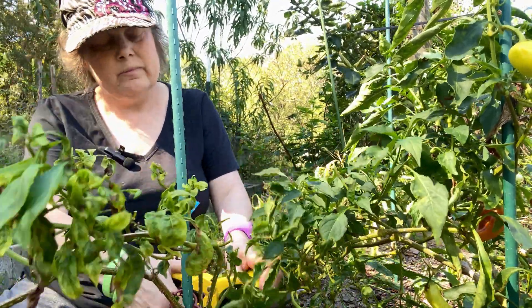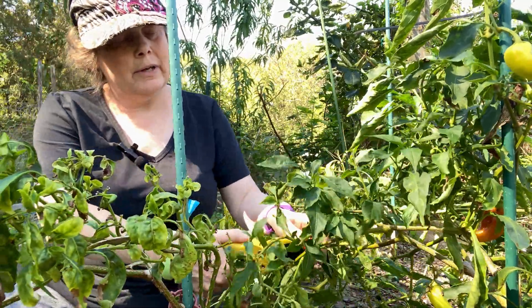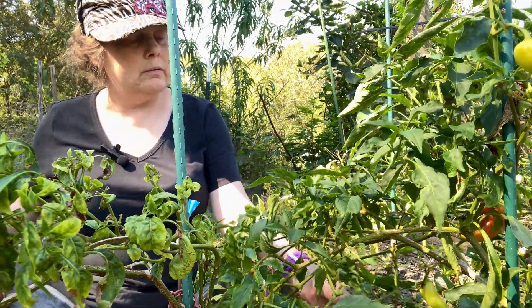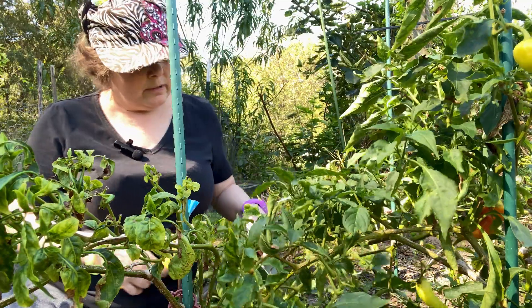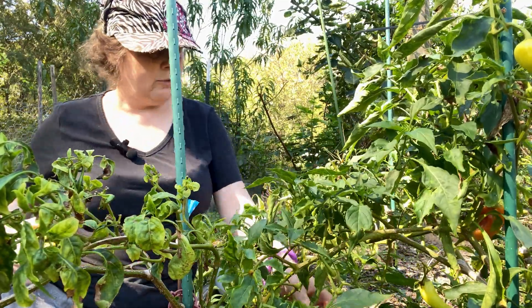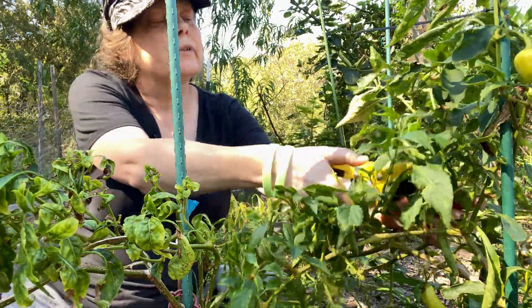I've been meaning to do it forever, but the pollen had been so high that every time I opened up the door I couldn't breathe. And I don't come out to the garden very early. I think I've only been out here once since transplant, so yeah, I don't come out here very often.